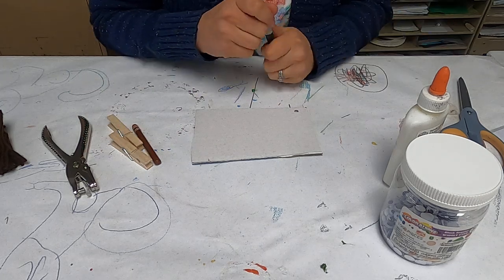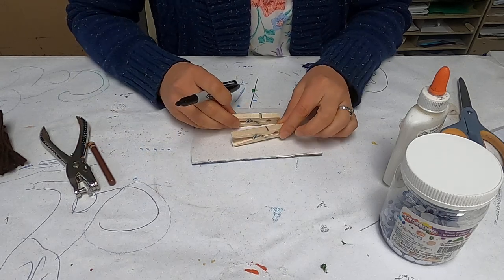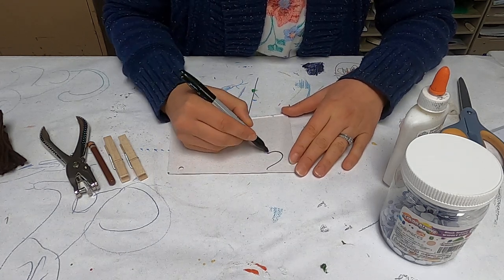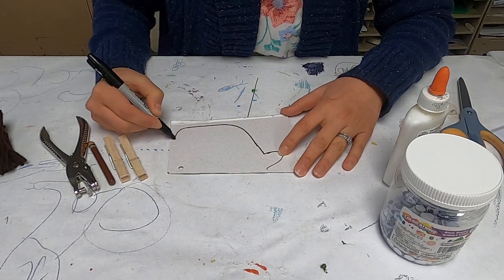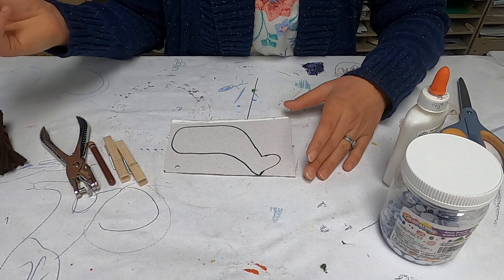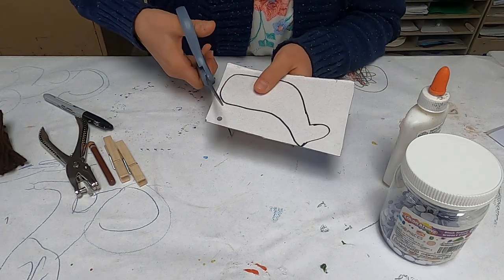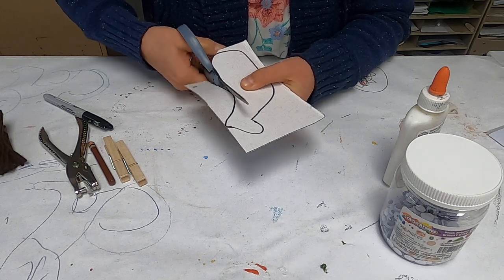I'm going to show you the very basic way of doing this. We don't have to draw the legs of the horse because the clothespins are going to be its legs. So we just want to draw a basic body shape. I'm going to freehand draw — there's the nose or the mouth, kind of the body here, and you come back up at the top for a little thing like that, and that kind of becomes the ears. It doesn't have to be anything perfect, and once you start cutting it out, you can shape it a little bit differently.